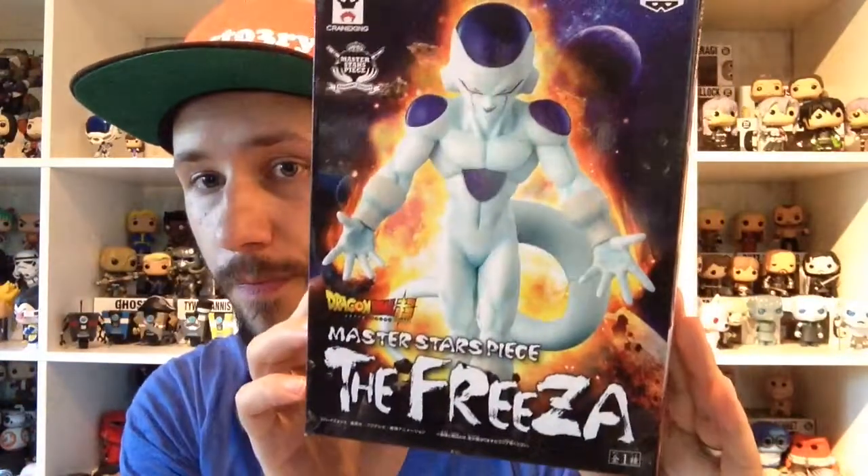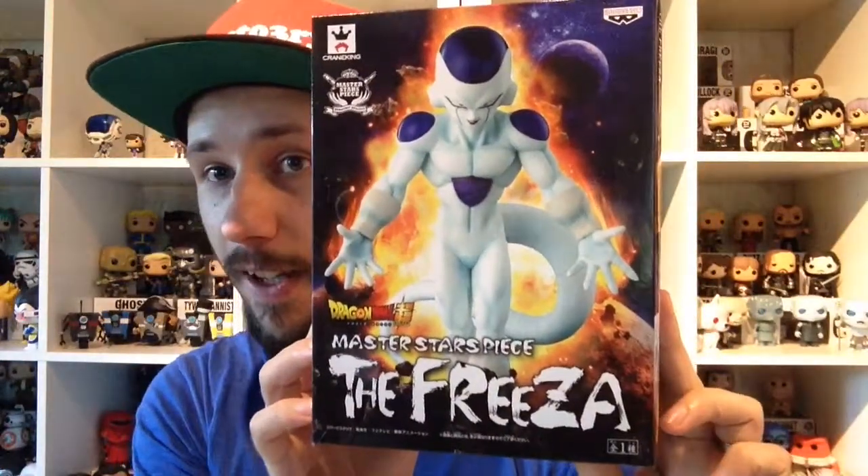Hello and welcome to my new unboxing video. This time it's gonna be The Frieza from the Master Stars Piece from Dragon Ball Super. I don't know why it's 'The Frieza' — I think Frieza would be enough, but they put 'The' in front of it.